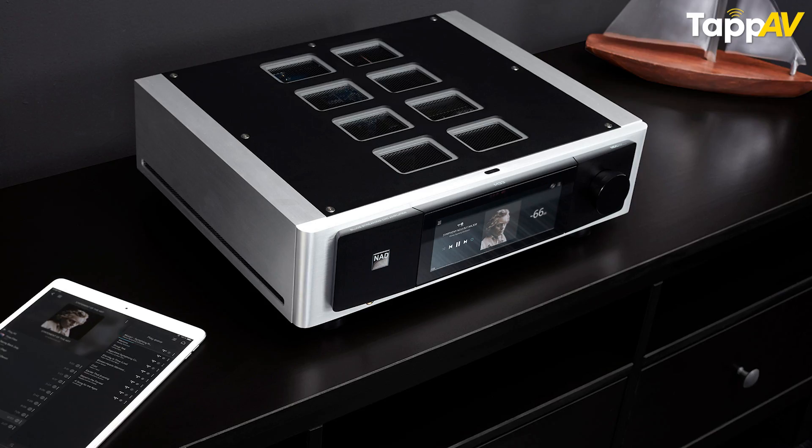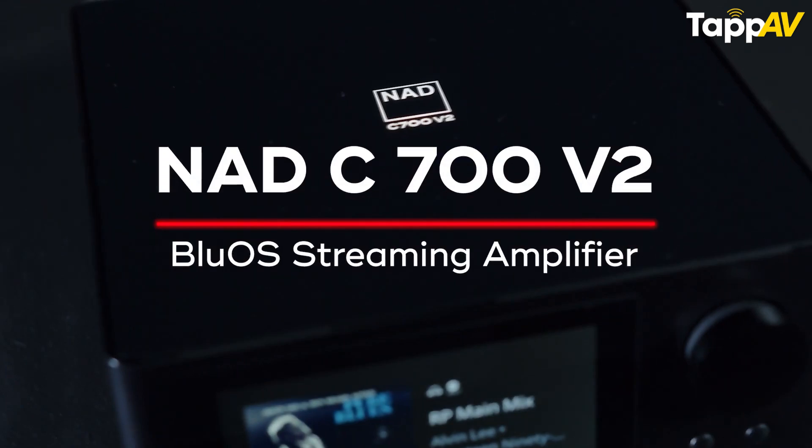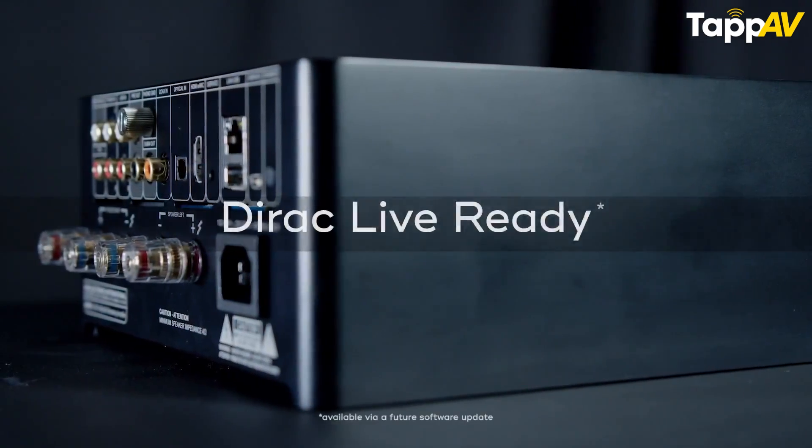For two-channel stereo, the best NAD products would include the M33, which just won the ESA award for the M66. But I would ask you to start at the C700 Version 2, which has a phono preamp that we are going to launch. It has Dirac built in, should be around ₹1.6 lakh, does 80 watts, and has a screen.